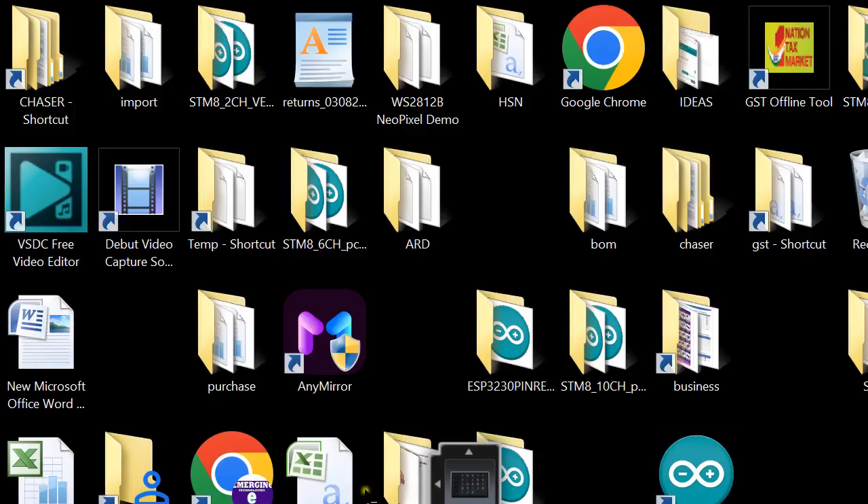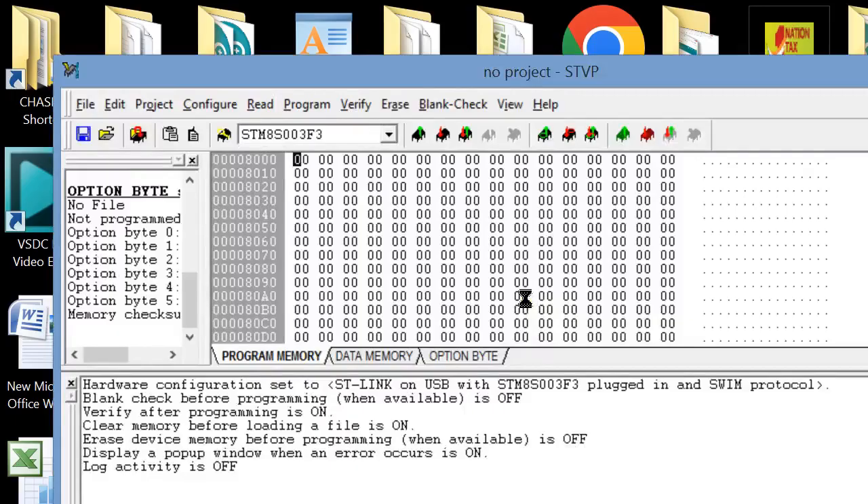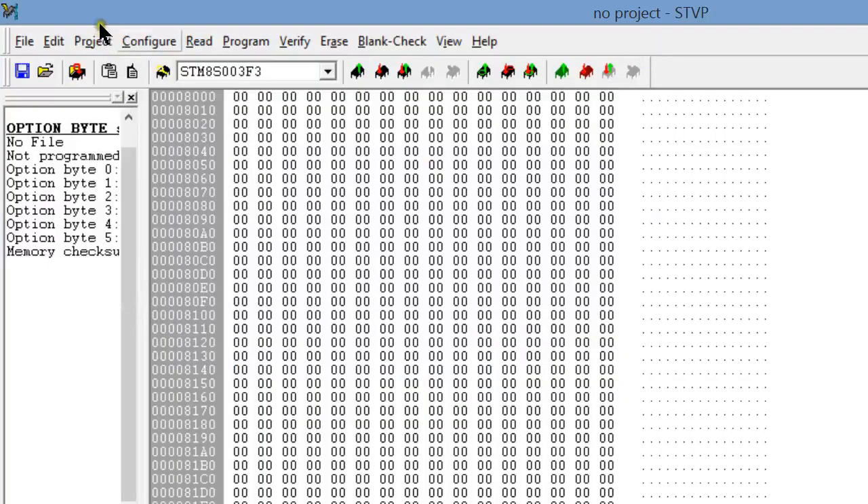In the Main menu, you can see the Configure option. Click on the option, kindly select your programmer first, then select the SWIM protocol, and your microcontroller.